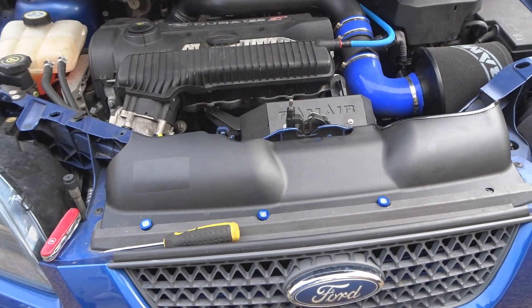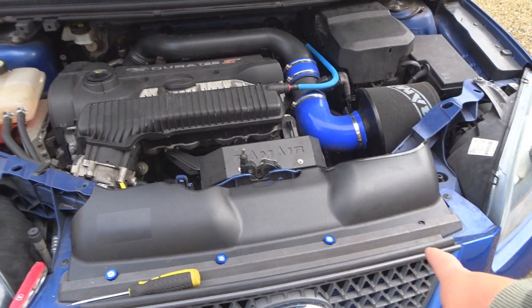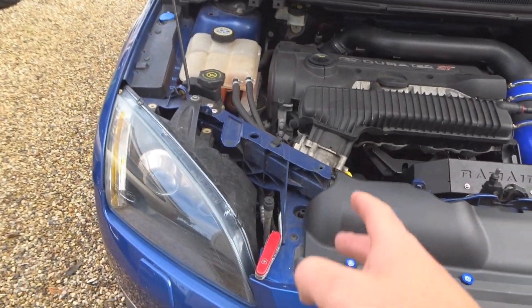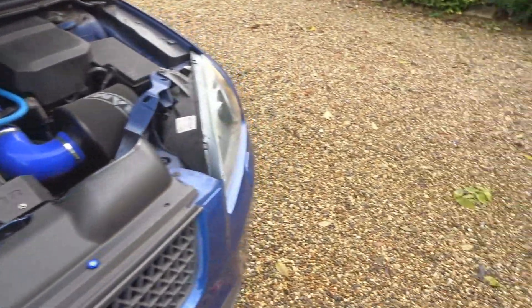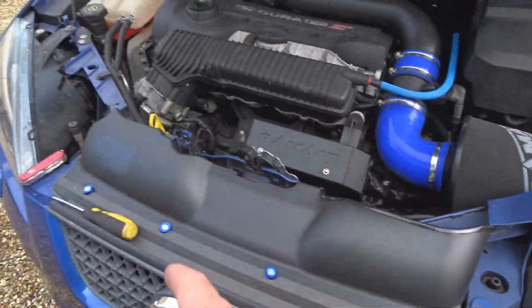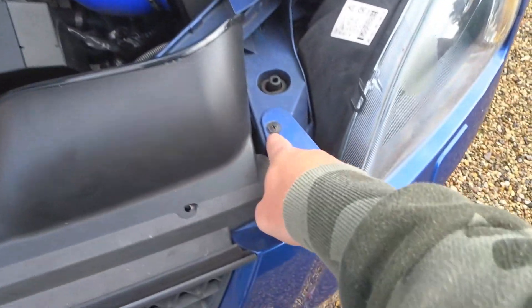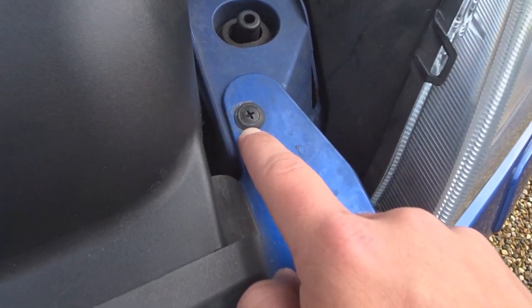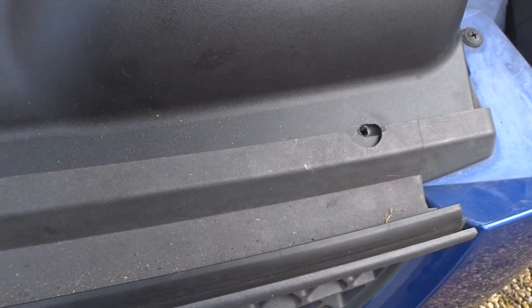So as you can see we managed to get the first couple on, just going to do the last one there. That's literally what we're going to keep doing — taking one off, putting one on. What you actually need to do is keep the little plastic outer pieces to use to get the screws to go in, which I'll show you in a sec.